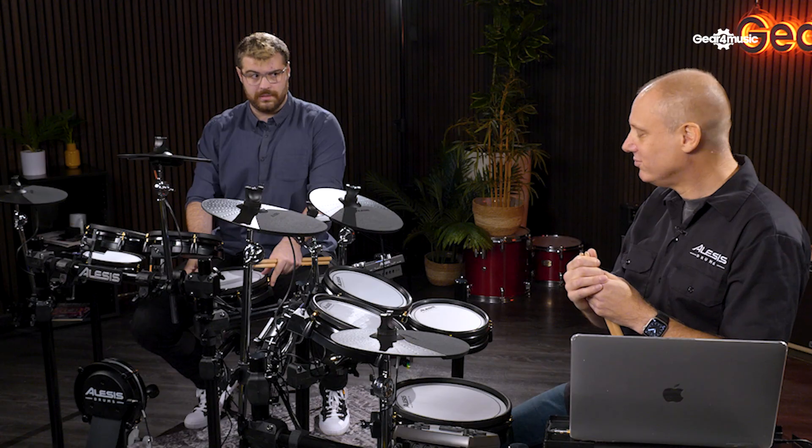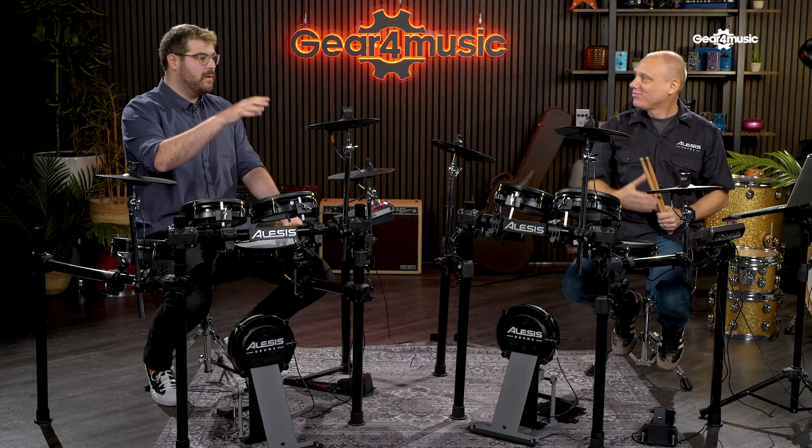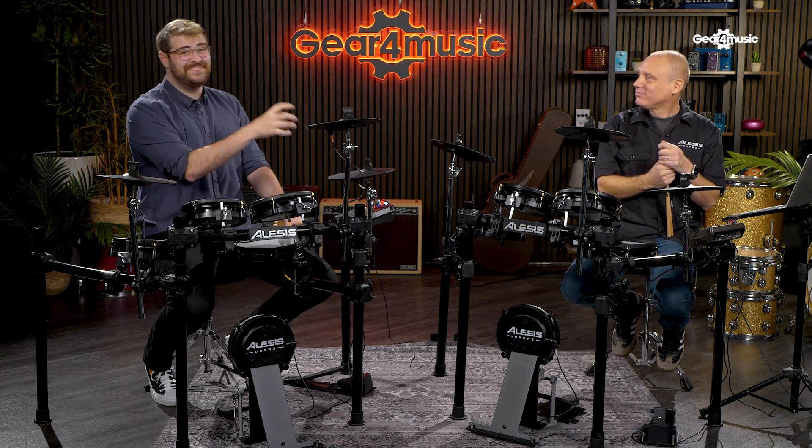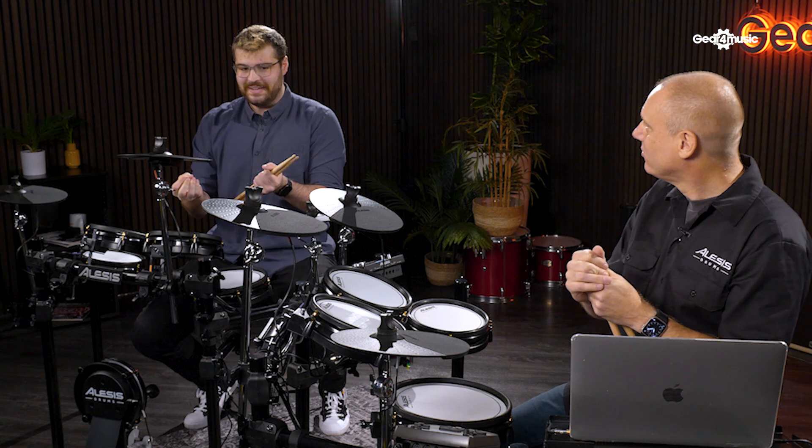Not only do you get an incredibly sturdy, malleable piece of gear in these modules — these pads feel great as well, by the way, they feel fantastic — but you get these massive sounds that are so hard to achieve at home that it's almost ridiculous that you get it free.